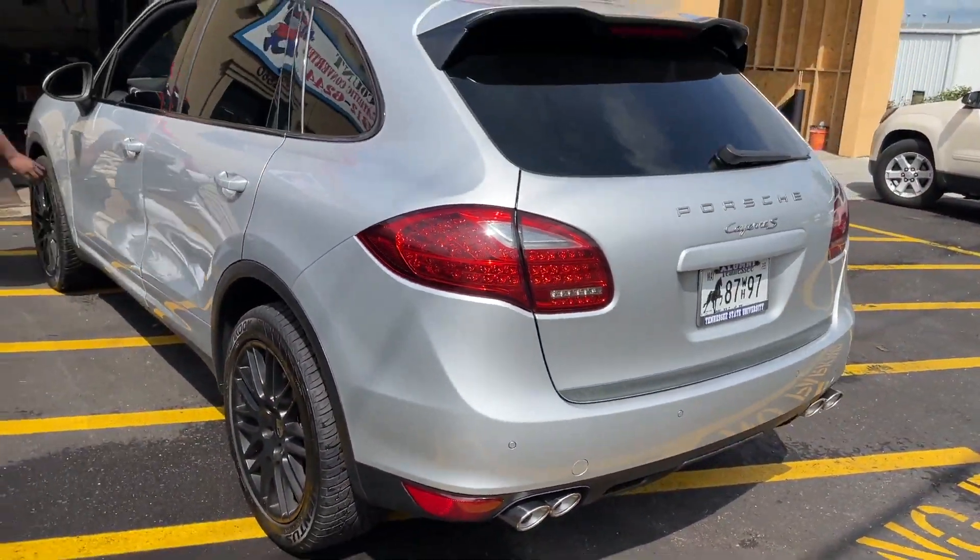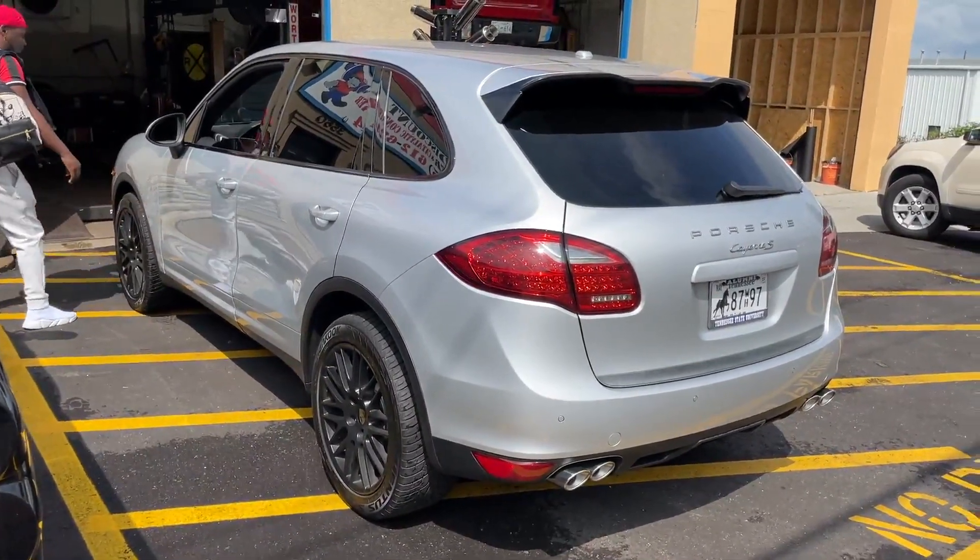This sounds so good. I love the wheels on it too — they're clean. I'll let you guys hear it on the inside.